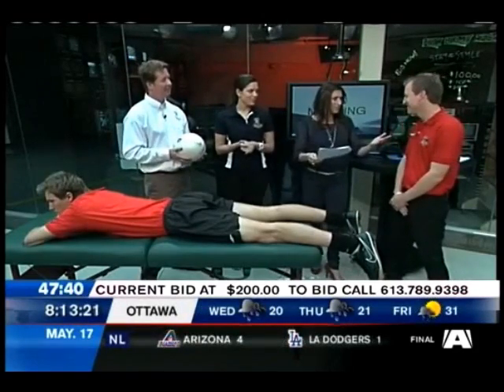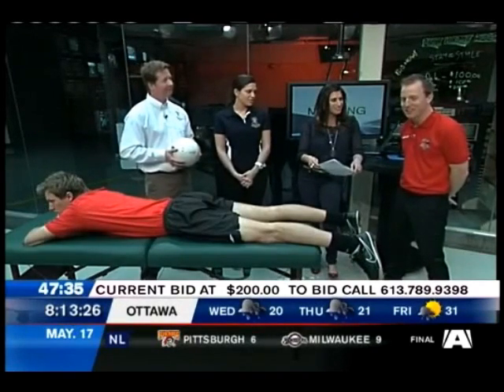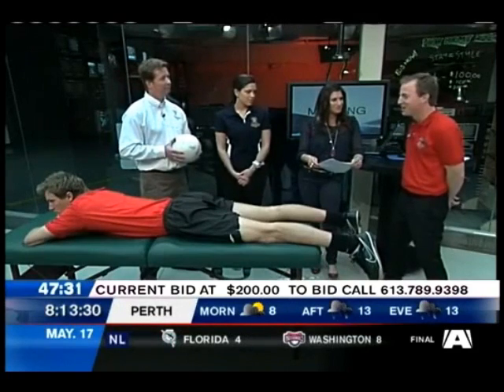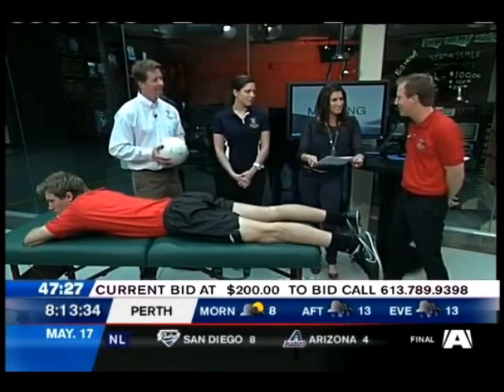Shawn, training camp's been underway since mid-April? Mid-April, yep. How are things going? It's terrific. It's one of those things where it's a new city for a lot of us and it's a new season, but everything starts Friday night for us, so we're ready to go.